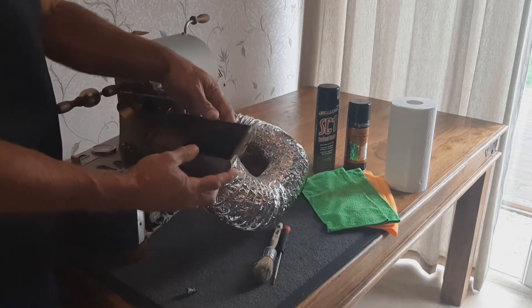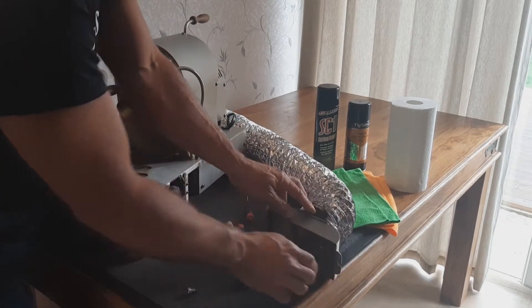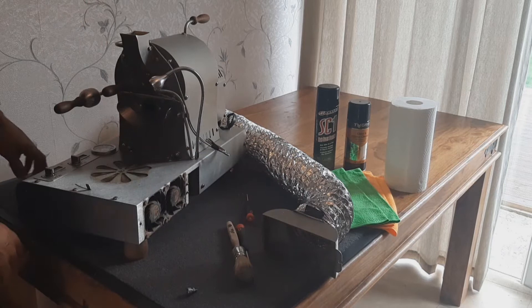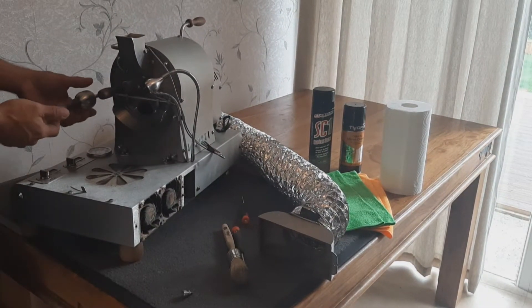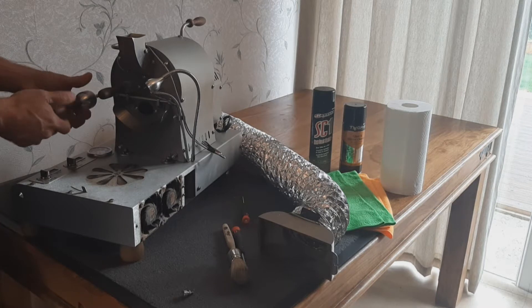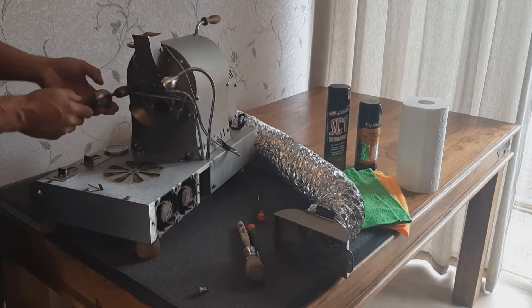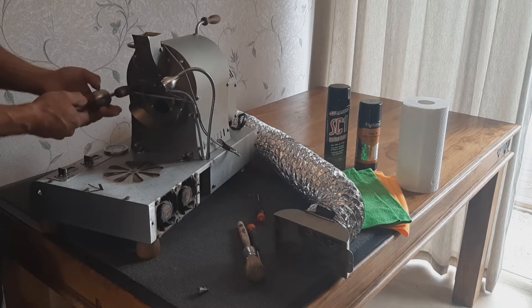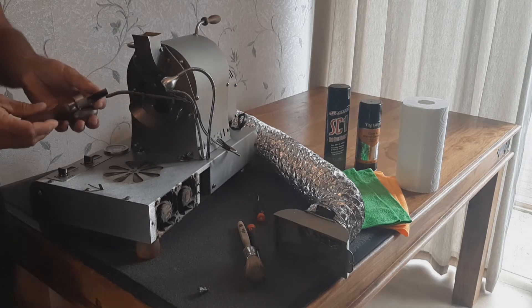To clean the ducting we will show you with a vacuum and the spray how to clean that. Next we're just going to unscrew this door weight because we are going to turn the roaster on its side and we don't want the door falling open and closed. We're also going to take out the trier and just keep that separately.